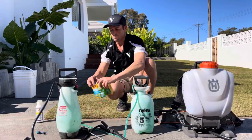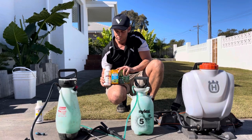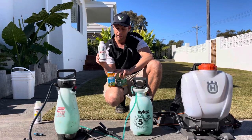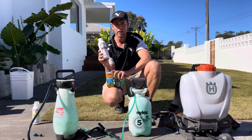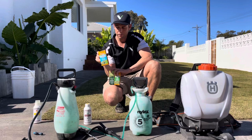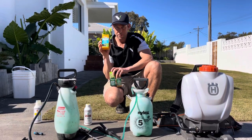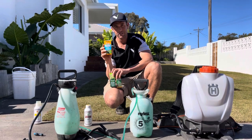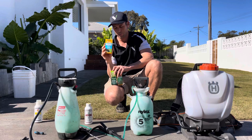So, weed killers — these are your options. Let me quickly run you through. This is Bow & Arrow — it kills all your flat weeds and is safe to use on all grass types, yes, all grass types. Multiweed will get rid of a lot of the harder weeds that Bow & Arrow won't. However, this will kill any buffalo grass it touches — it's only good to spray on Kikuyu lawns or Couch lawns.